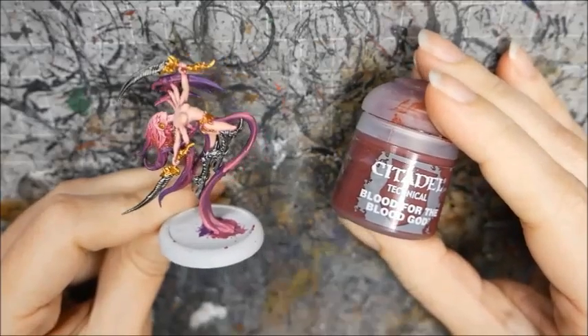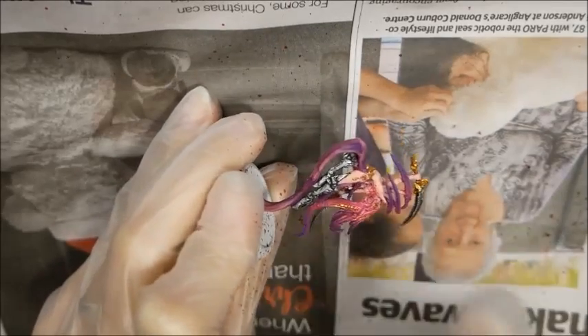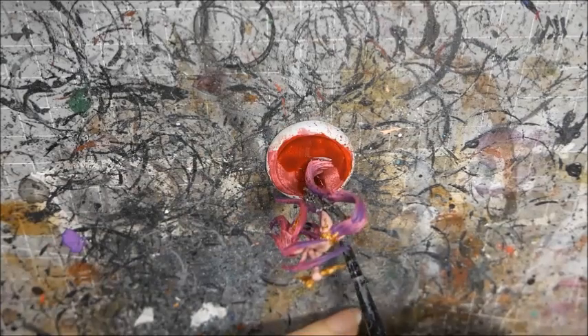Now for the blood. I used a toothbrush to flick a little Blood for the Blood God onto her base, being very careful not to overdo it. Then I painted the rest of her base with Blood for the Blood God.